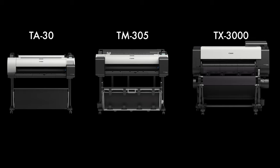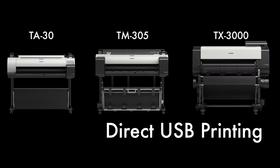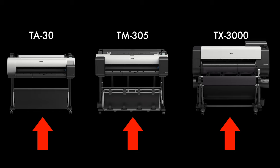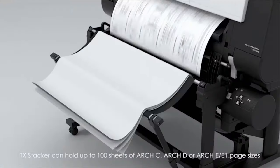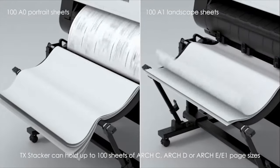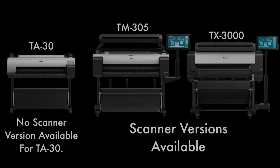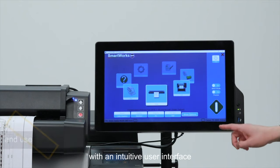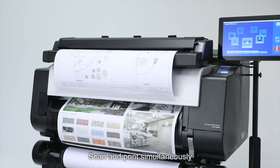The TM and the TX support direct USB printing, whereas the TA has to be initiated from your computer. All three come with output baskets that will catch your prints as they fall, but the TX basket can be configured into a stacker where your prints will land horizontally rather than partially vertically. The scanners on the TM and the TX are the same, and they're very easy to use — from making wide-format copies to scanning documents to a folder or email.